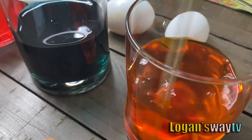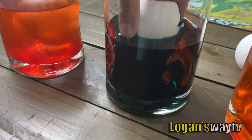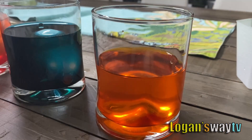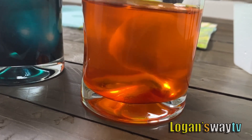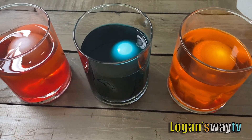It looks like the inside of a pumpkin. I don't think pumpkins have that. Now we drop the eggs slowly. My turn. We'll leave our eggs overnight.